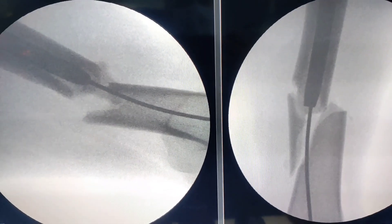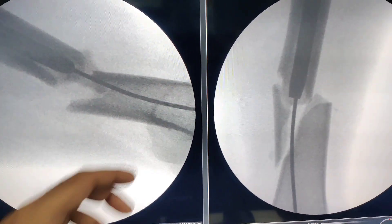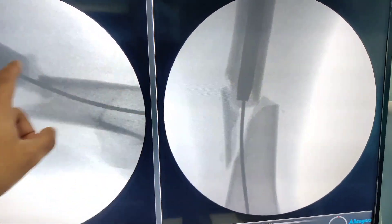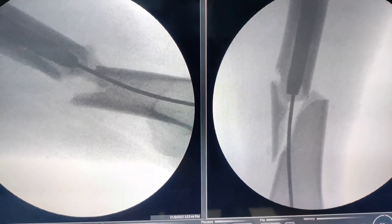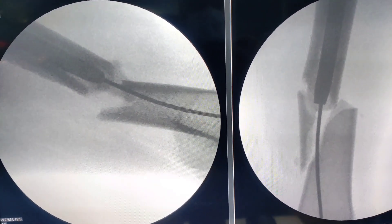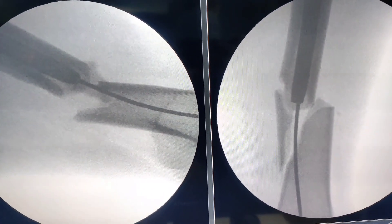When we are struggling and not able to pass the nail — because whenever we are passing the nail it is hitting the lateral cortex — trying to reduce the fracture becomes quite difficult. We will show you a trick which will help you a lot in reducing this fracture.